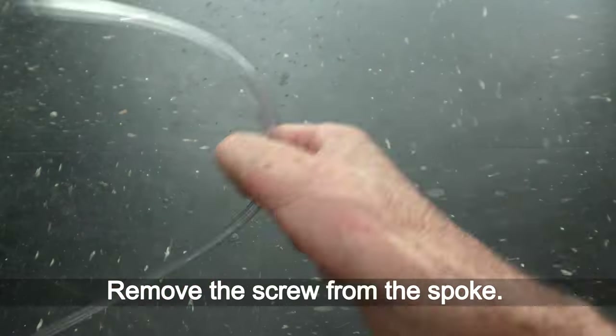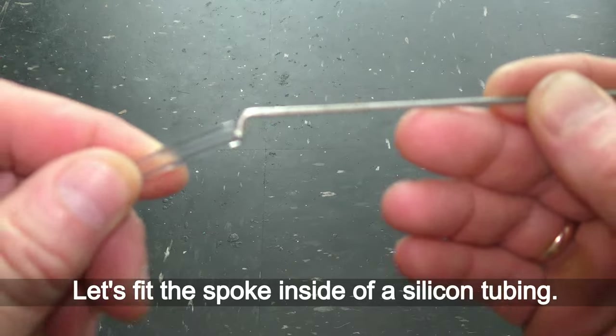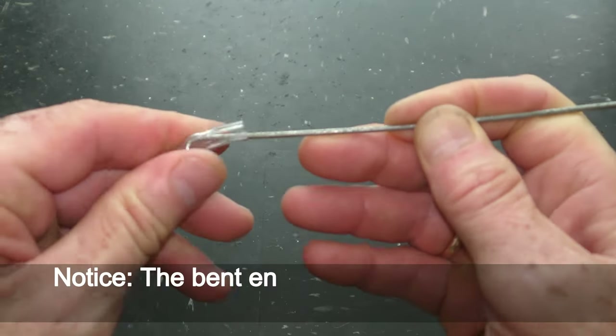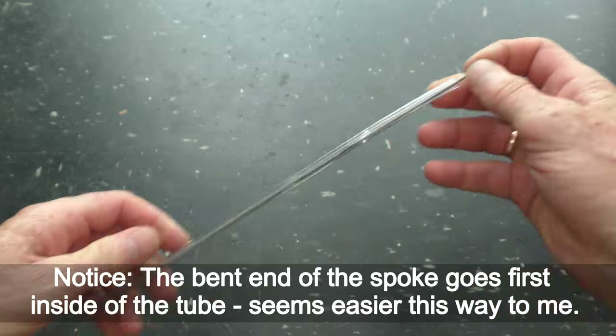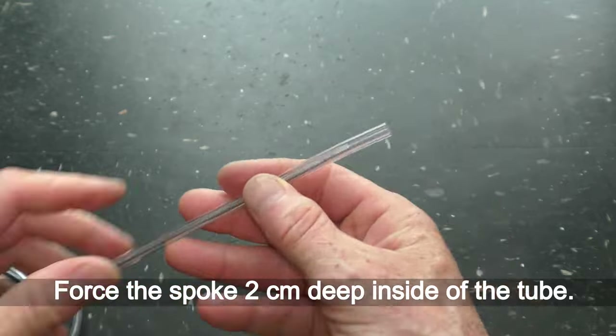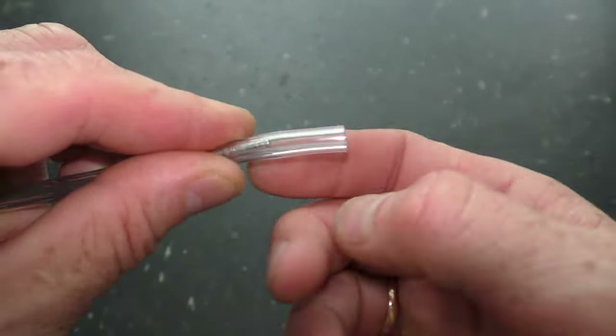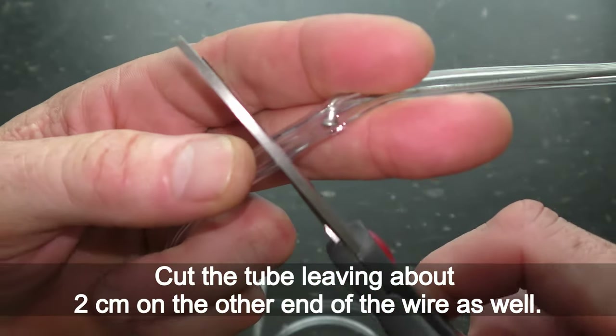Remove the screw from the spoke. Fit the spoke inside a silicone tubing — the bent end of the spoke goes in first inside the tube, which seems easier. Force the spoke 2 cm deep inside the tube, then cut the tube leaving about 2 cm on the other end of the wire as well.